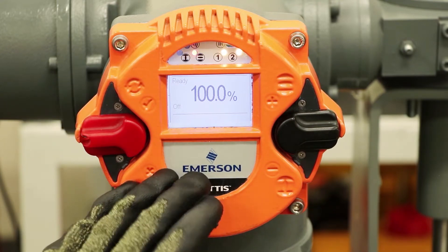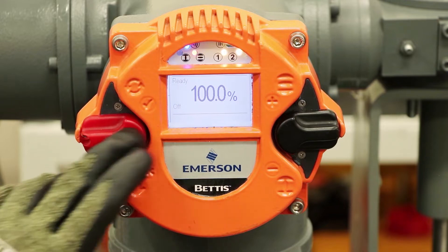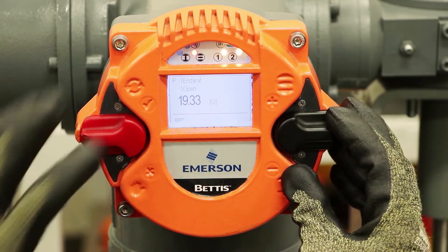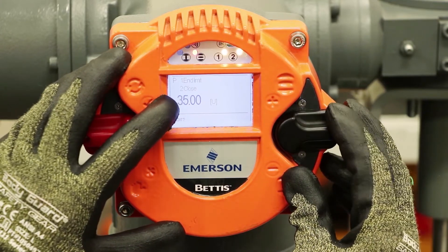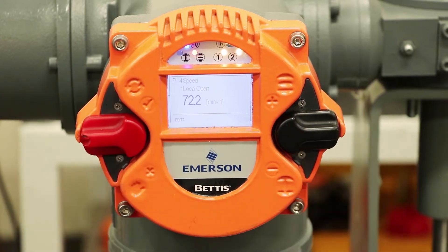In order to make a modification to the speed of this actuator, first we're going to need the switch in the off position, and then we're going to navigate down to section 4.4, which is speed. You can reference section 8.3 in the user manual for this operation.